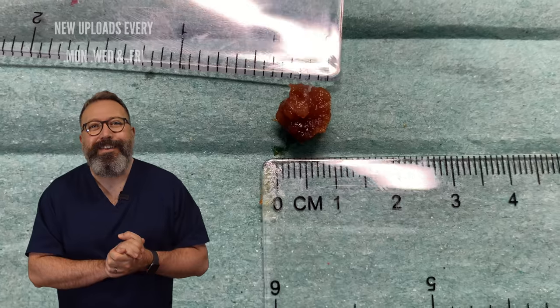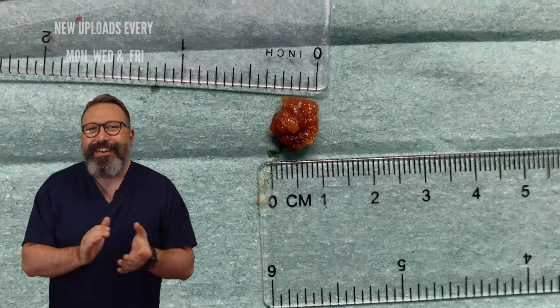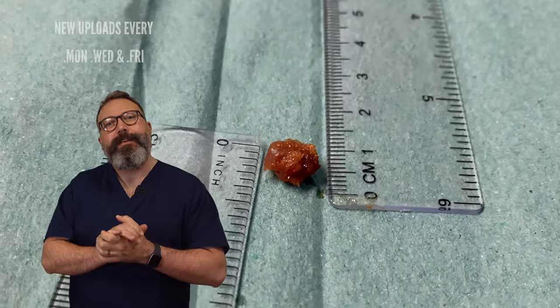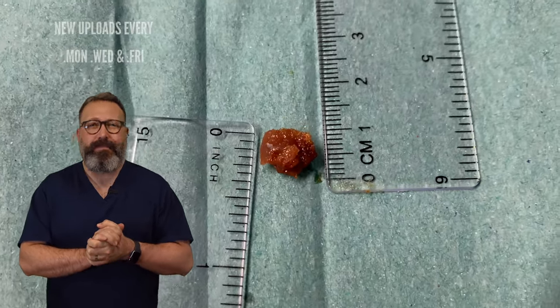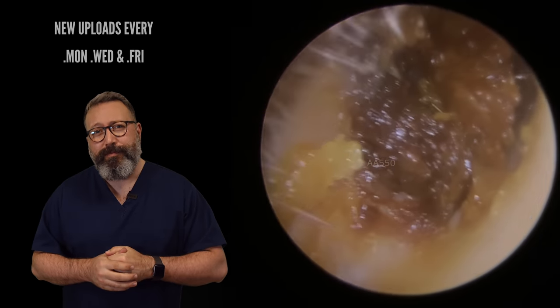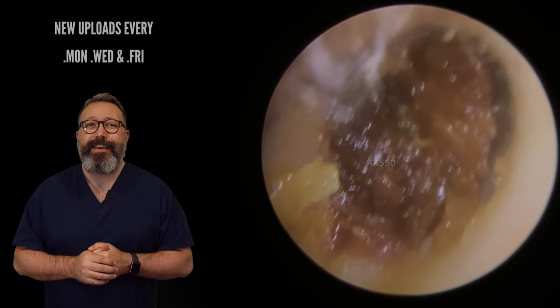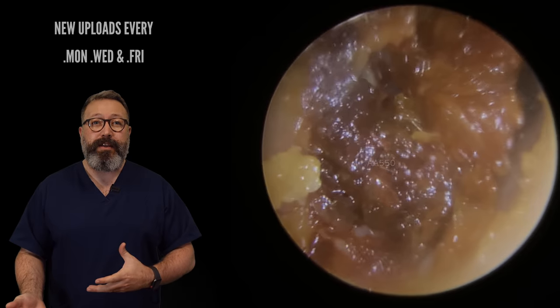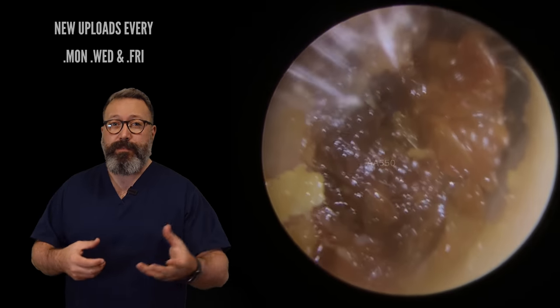So about a centimetre across — I'd say roughly a quarter of an inch, give or take. But you can see here, this is the third patient in the compilation. We've gone back to a very hard type wax again now. So we had a very hard one, then very soft, and now this is back to the hard type.